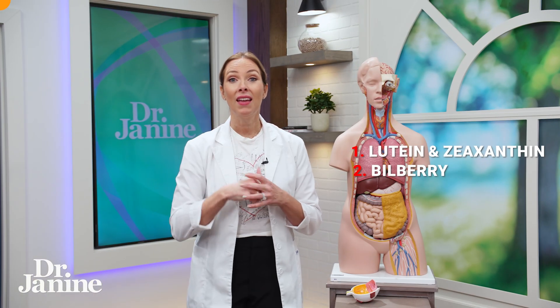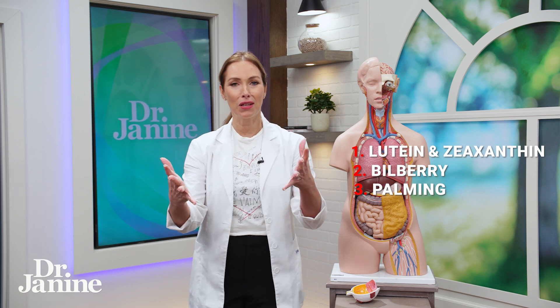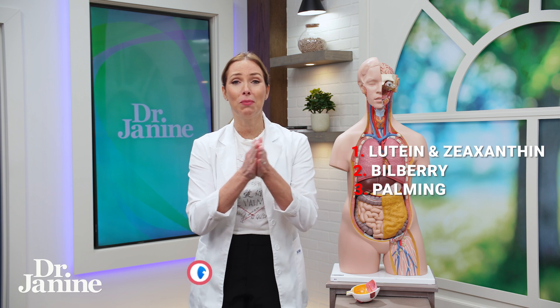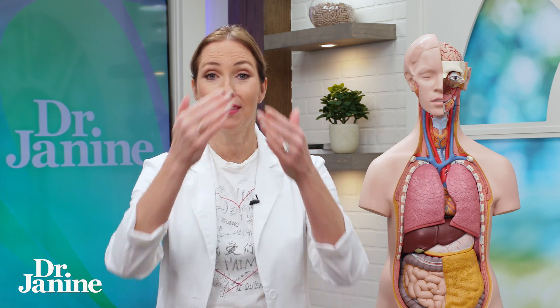Number three is palming. Palming is something you can do — this is the Bates method. Dr. Bates worked with many of his patients to help naturally increase vision. So let's do this together quickly. Create some heat and energy between your hands, then close your eyes gently and cup your hands over your eyes. Okay, let's do this together — don't just watch me, this is full participation.